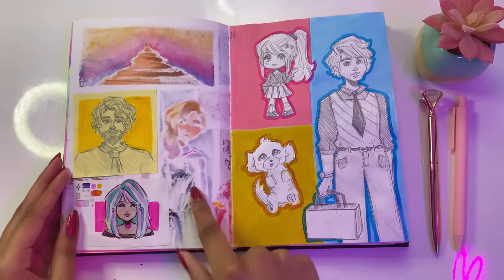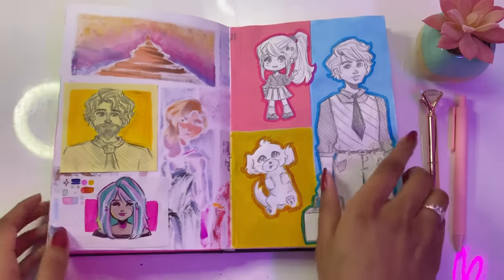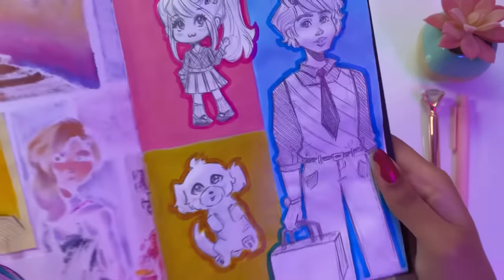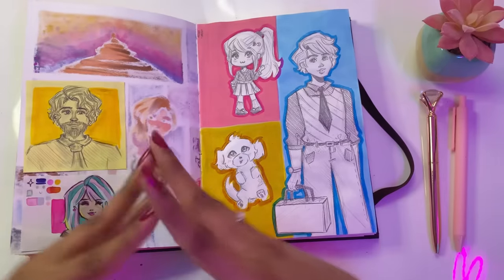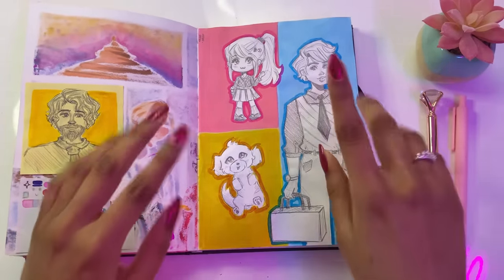Some more sketches. This was me using stone paper, which was also lots of fun. Some more sketches and I tried to make the page come together, but instantly regretted adding so many colors in the background because it kind of distracted from the actual sketches — but that's totally fine, we learn from our mistakes.